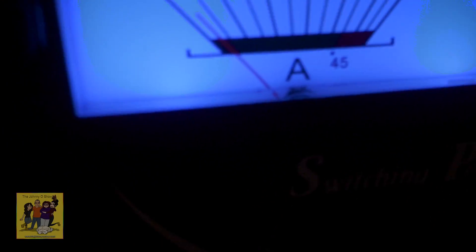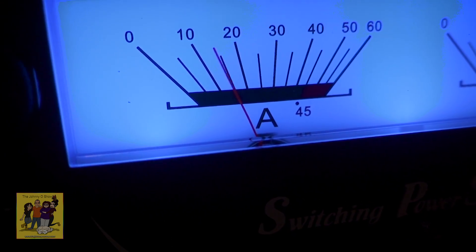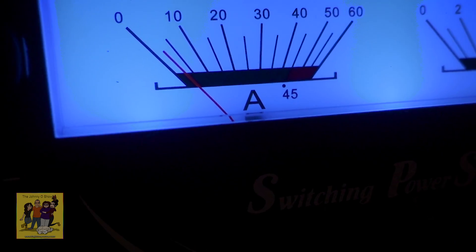Kilo Echo Zero, Lima, Charlie, Sierra. Calling CQ. Kilo Echo Zero, Lima, Charlie, Sierra. CQ, CQ. So now let's just try it here, see what the amps are. CQ, CQ, CQ. Kilo Echo Zero, Lima, Charlie, Sierra. Calling CQ. So it's just about under 20 amps at 100 watts.